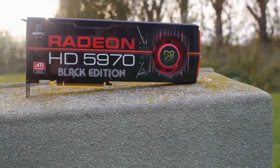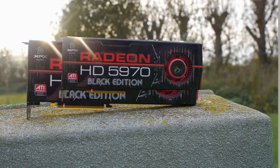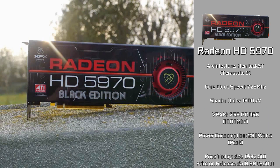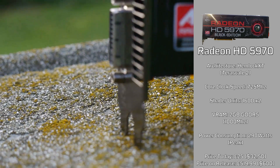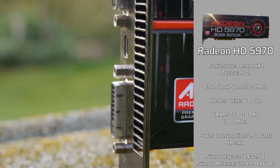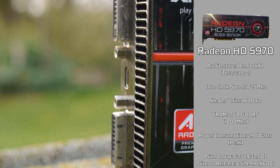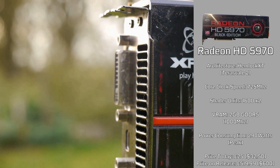Here we have the AMD Radeon HD5970 — not just any HD5970, but the XFX Black Edition, which comes complete with two Hemlock XT cores with 3200 shader units, all based upon the Terascale 2 architecture. They're clocked in at a massive 725MHz, and can overclock way higher due to these chips being binned to a higher quality, which was sort of a standard thing for these HD5970 cards.